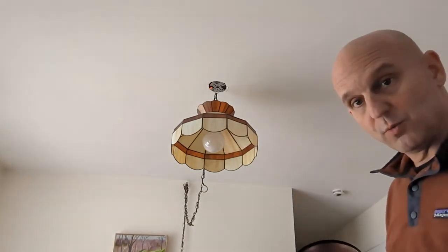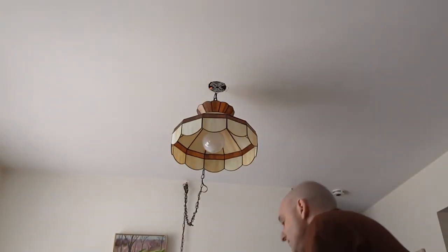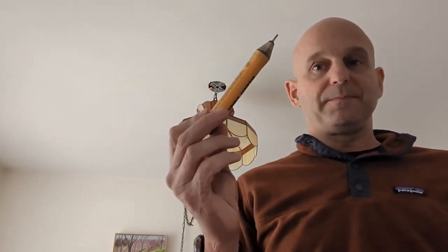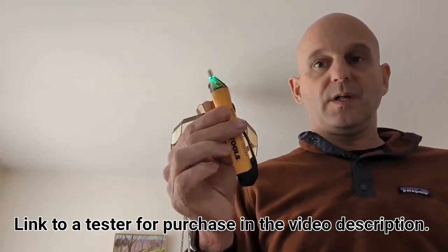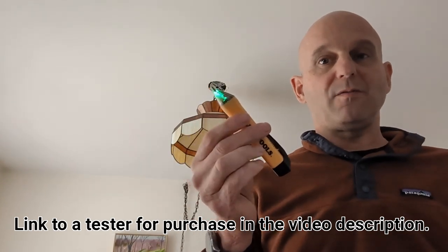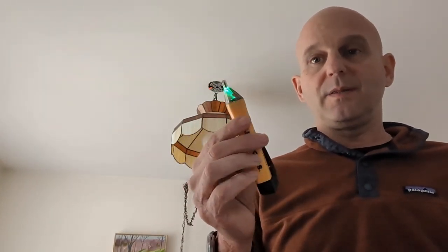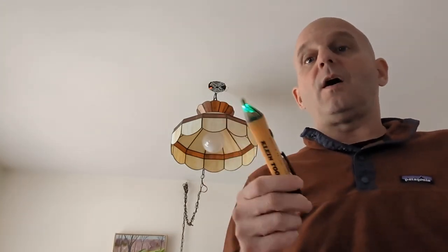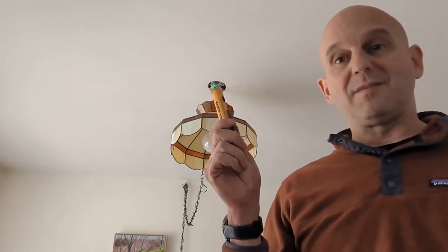One of the most important tools you're going to need for this is what is commonly called a pen tester. This ensures that we're not working with live wires. Once you know that the wires are not live, a lot of the anxiety people have around working with electricity just sort of goes away. It can be terrifying and it should be, because it can be deadly — it can be very uncomfortable and all sorts of variations in between. So one of the things we want to test first is: are we working with live wires?